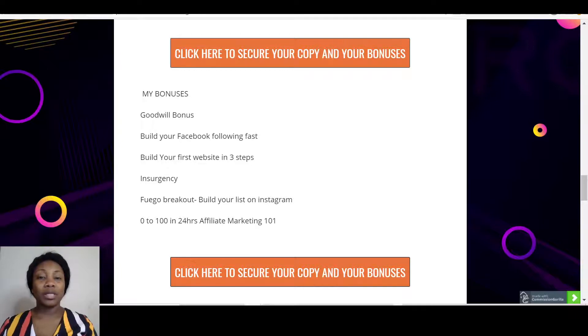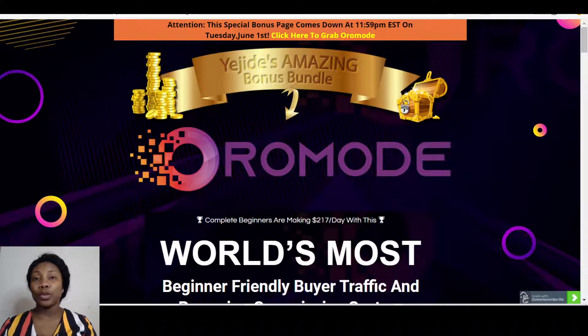Then for 'Ego Breakout' — this would help you build your list on Instagram. Instagram was one of the traffic sources talked about in Oromode, but it uses a kind of paid version to get your product in front of a lot of people. I'm going to be giving you Ego Breakout, which is a free tool you can use to build your list on Instagram. Then the last bonus is 'Zero to One Hundred in 24 Hours' — I call it the affiliate marketing 101, basically the foundational training on affiliate marketing. You've got all these lovely bonuses and you can only get them if you come through my link.